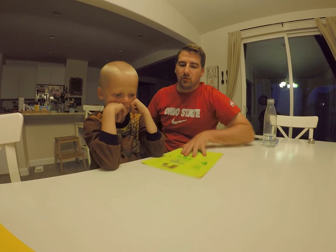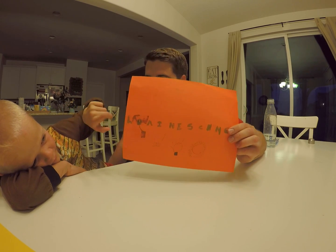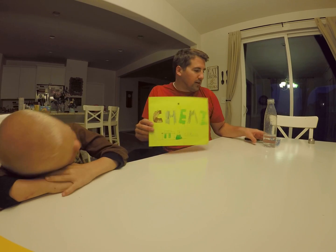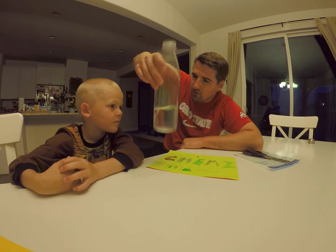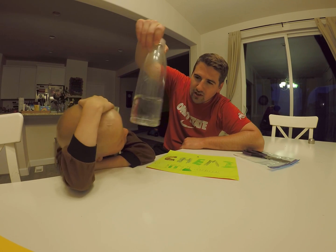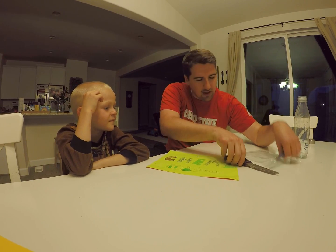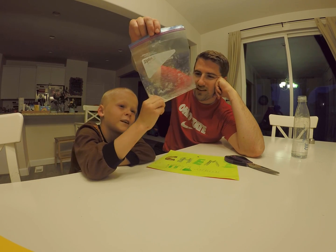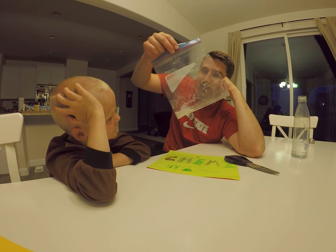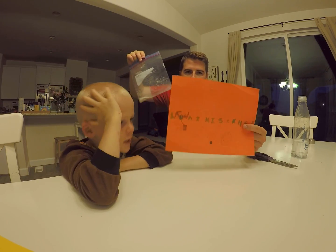Today we're doing our experiment with chemiluminescence. We're going to talk more about what that is. This is all that we're doing it with — pure water, also called distilled water. And we have this powder that glows. This is called instant light powder. We got it on Amazon, and it is going to make for a chemiluminescence reaction.